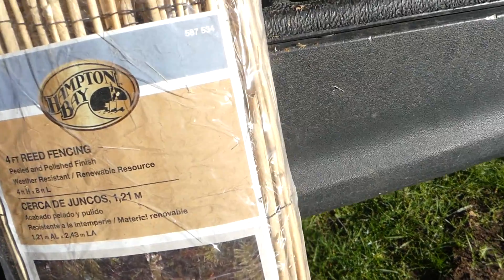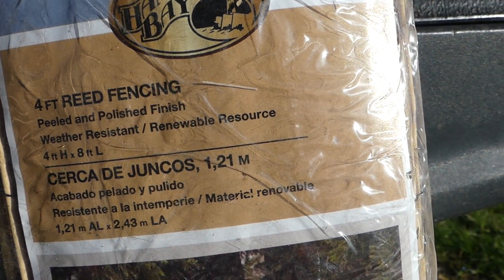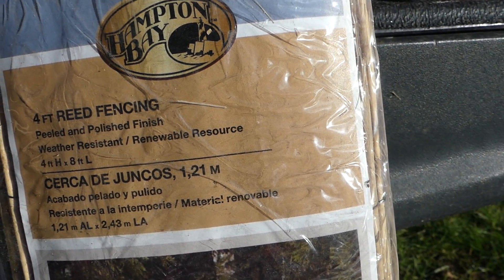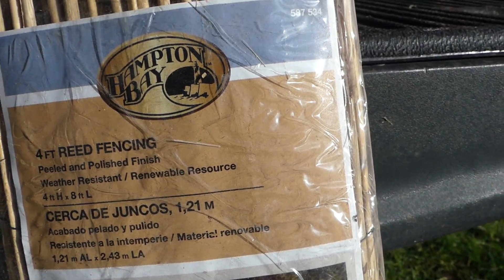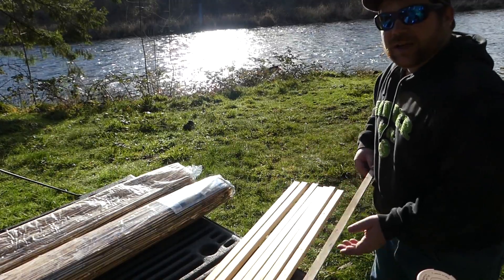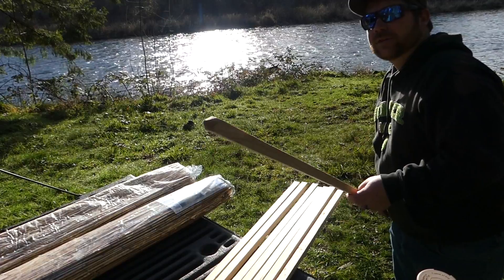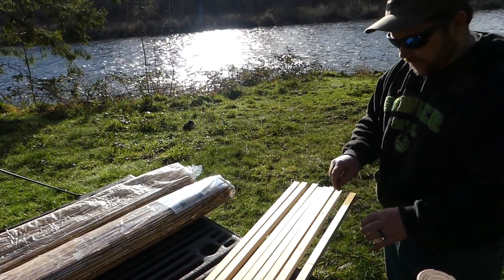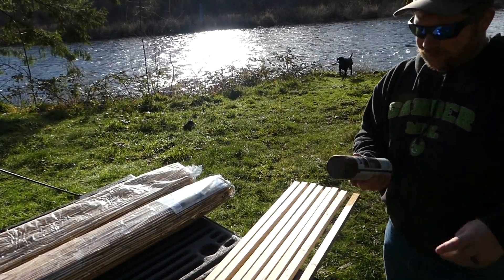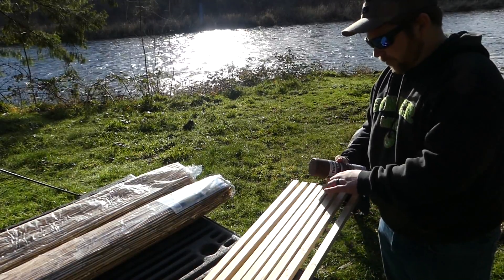These are Hampton Bay outdoor reed fencing — eight feet long, four feet high. A little bit shorter than my poles, but I want that. Since I only have one can of spray paint, each end of these is already rounded off, so I don't need to do that, which is super nice with these outdoor stakes. What I'm going to do with this dark brown satin spray paint — so it's not going to be shiny — is paint the tops of these first and let them dry real quick before I start putting this blind together.